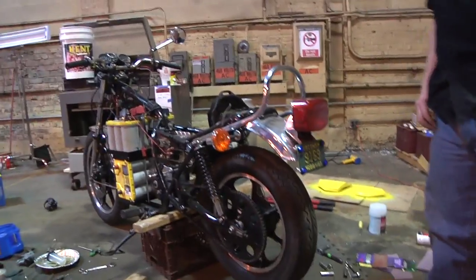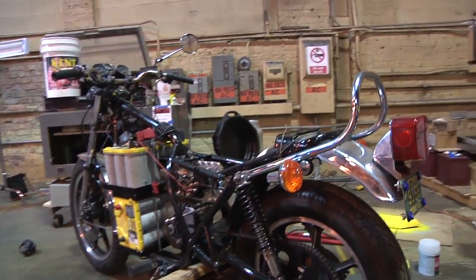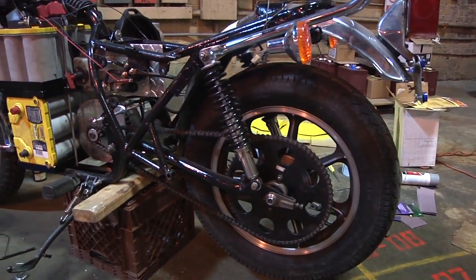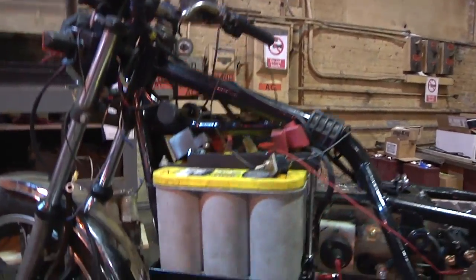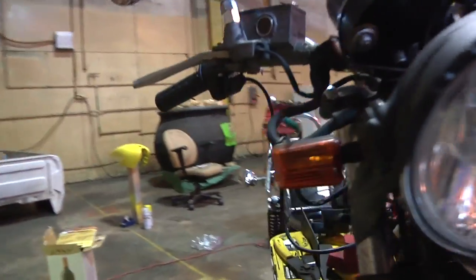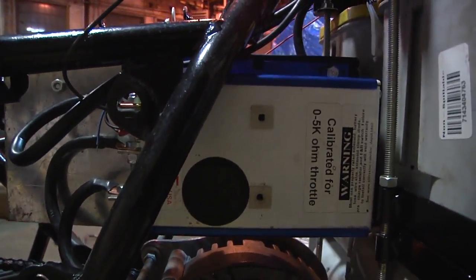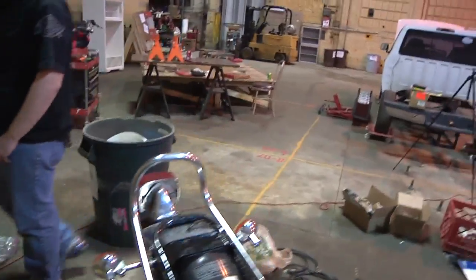Been working on the motorcycle, got my new friend Stefan here giving me a hand. Let's look at the cycle — over here we've got it jacked up so the back wheel is off the ground because we're ready to do some motor testing. The batteries are in, they are cabled up. Over on this side we have the motor controller, that's all wired up.